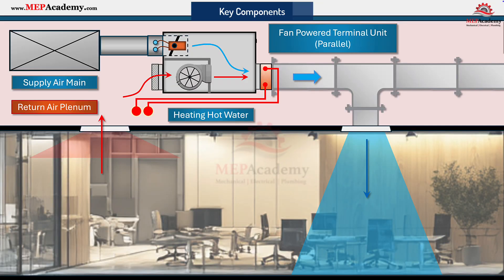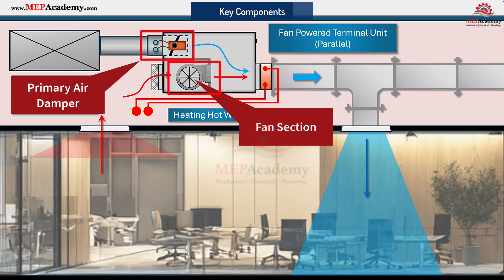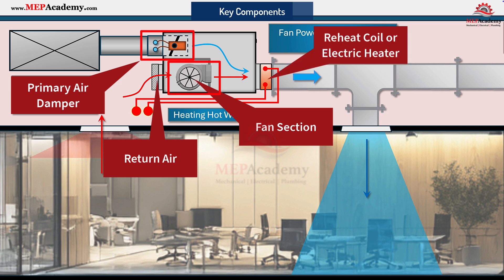Inside each unit, you'll find several major components: a primary air damper with a flow sensor, a fan section — usually with an ECM motor — an induction opening for return air, and often a reheat coil, which can be either electric or hot water. Some units also include sound insulation, filters, and a controller with temperature and flow sensors.